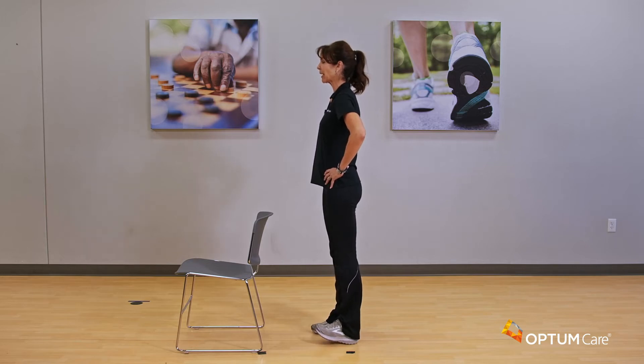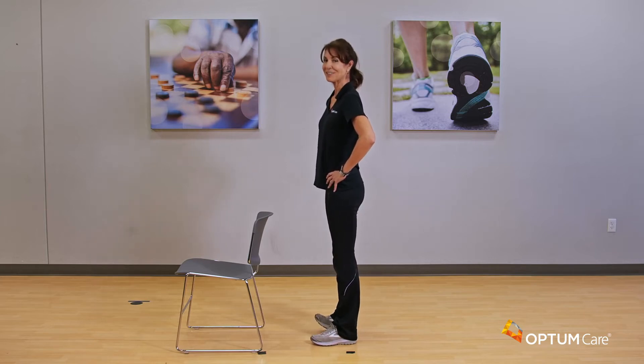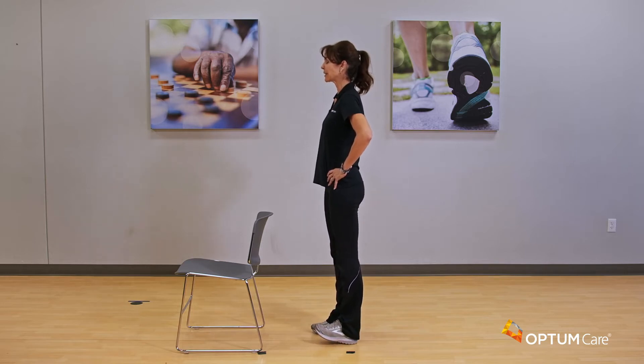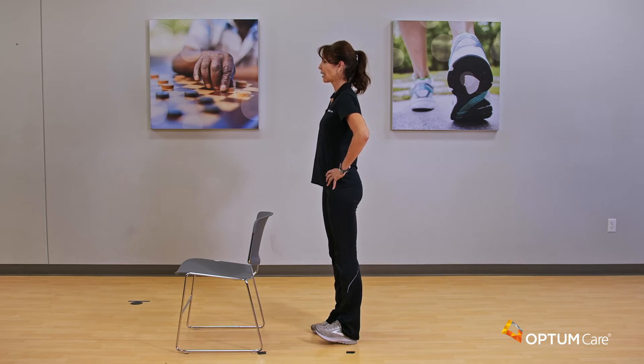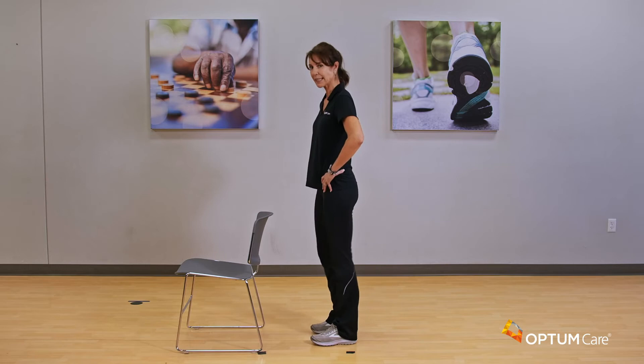Let's do two more each side. How are we feeling so far? Getting a little bit warm? One more each side — we're going to hold these a little bit longer on this last one. Hold it for four, three, two, and one. Drop it and other foot — bring it up, hold it, breathe, breathe. Four, three, two, and one. Go ahead and wiggle those legs out a little bit.